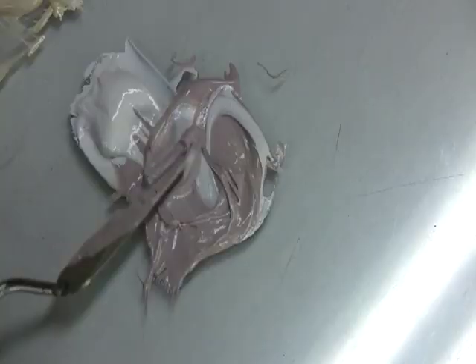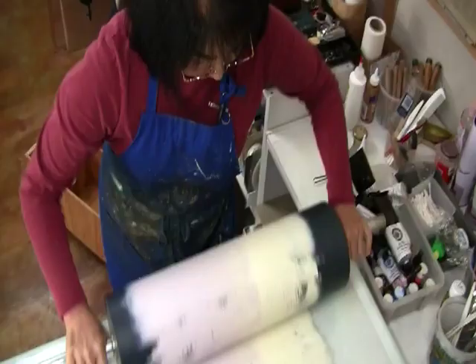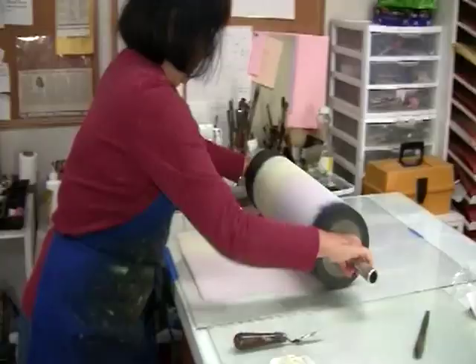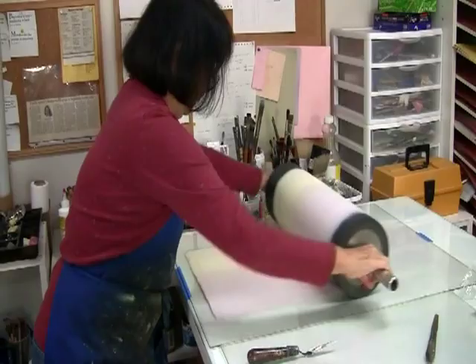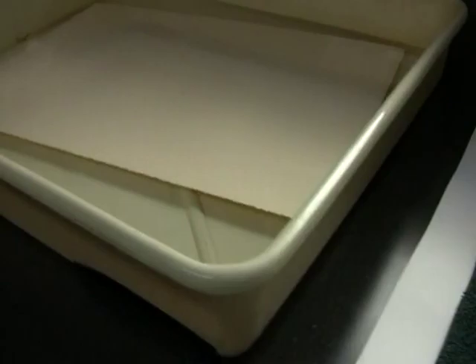I draw the sketches onto large sheets of tracing paper. I usually start with colors in mind and maybe the orientation of the print, whether it's going to be horizontal or vertical. And I roll ink onto a plain sheet of plexiglass. I mix my colors and use rollers and brayers to put ink onto the plexiglass.